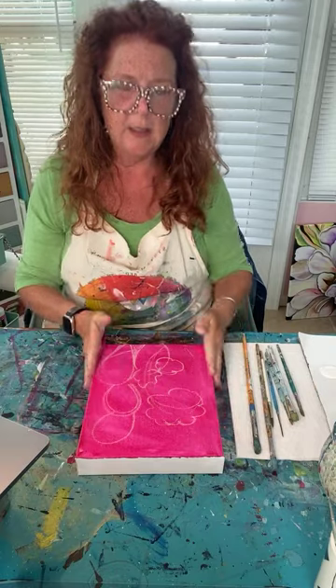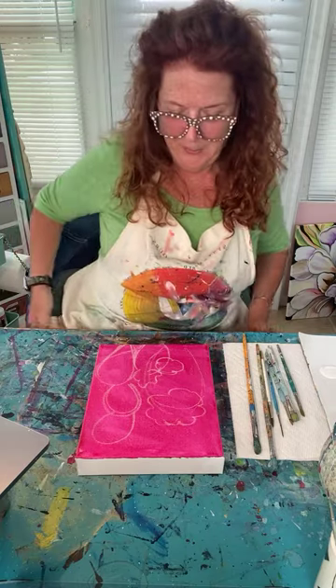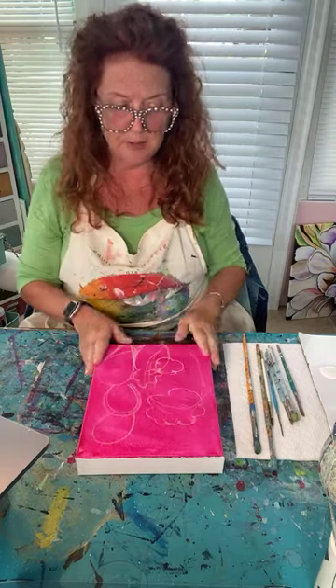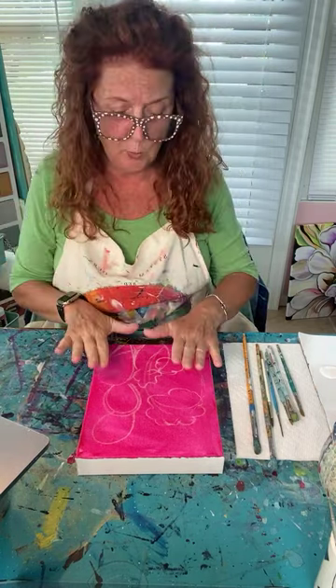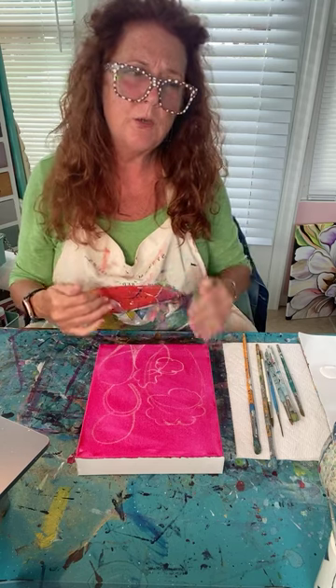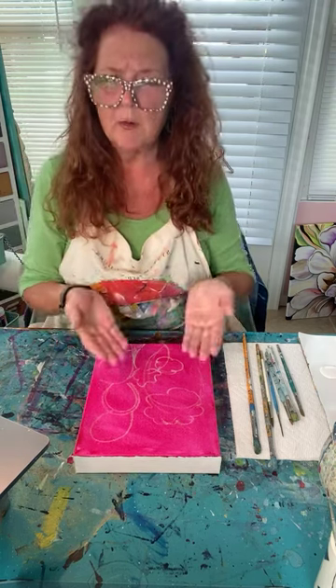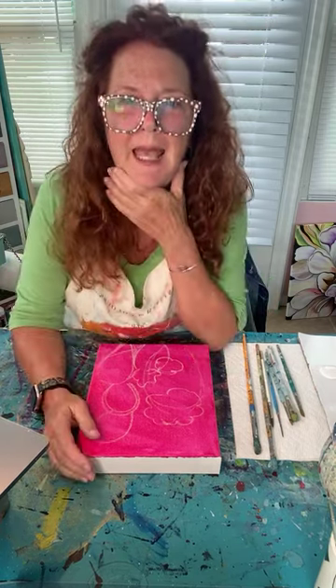I've prepped my canvas today — I'm in a pink mood. I love pink, even though I don't wear it. Here we are with a pink canvas. When I paint all kinds of subjects I start with a pink background; it's a quinacridone pink. A couple different companies make it — Golden, Liquitex — it's a really cool bright pink. I try to leave little bits of it showing through and not cover everything.